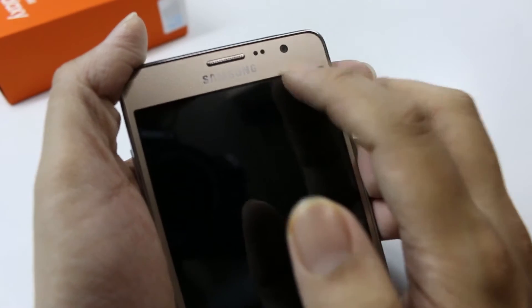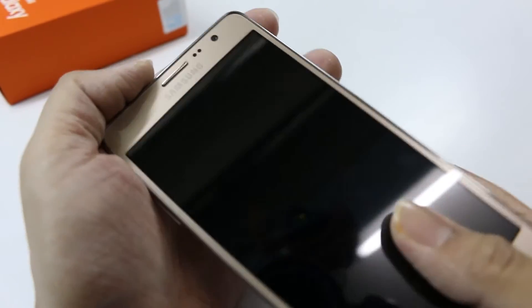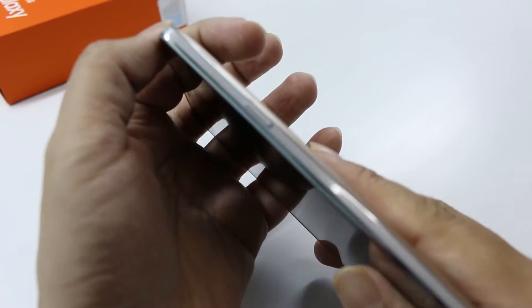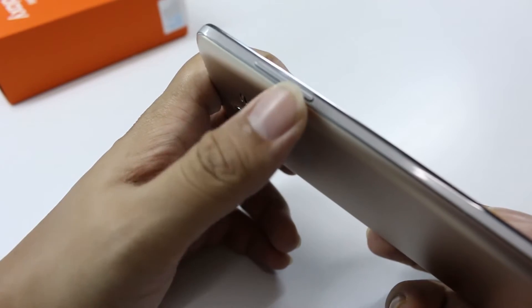On the front, you can see there are two sensors over here, and you have a 5 megapixel front shooter. Now let's go ahead and have a look at the sides. On the right-hand side, you can see a power button, and here is a volume rocker.